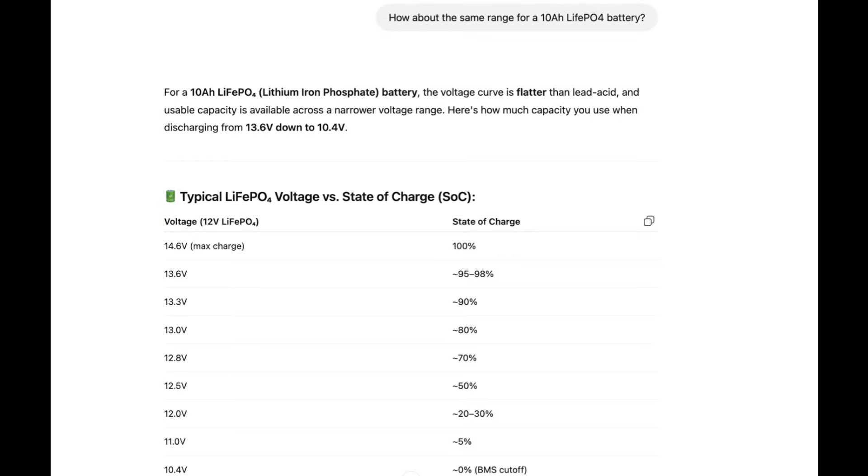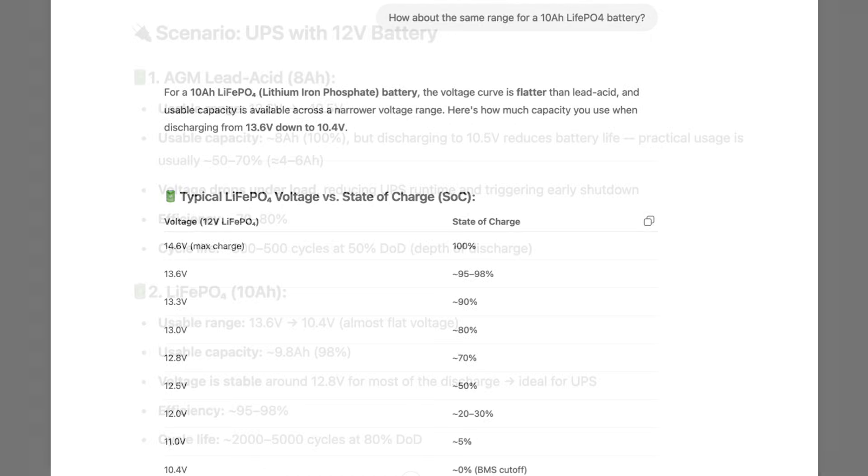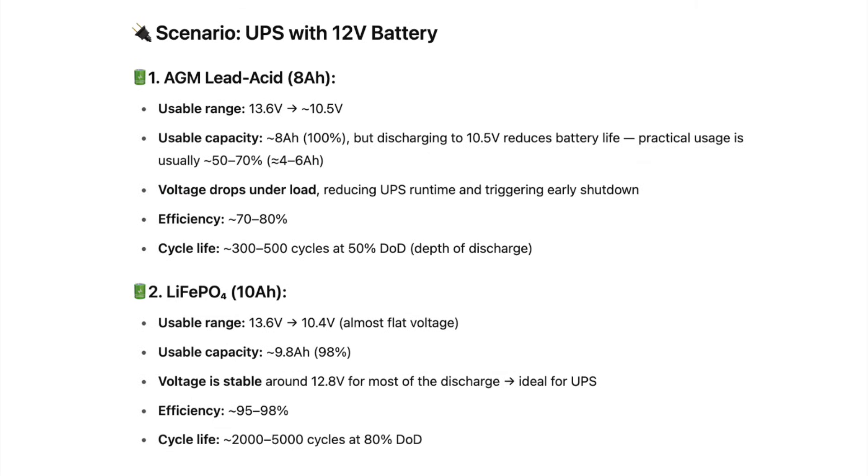Next, I asked the same question regarding a lithium-iron battery that's 10 amp-hours rated. It gives a breakdown of the voltage and about how much capacity would be available. Then it gives a comparison of the scenarios between the AGM lead-acid and the lithium-iron, showing that usable capacity is just short of the full 10 amp-hours going from 13.6 volts all the way to 10.4 volts. The cycle life is also significantly larger.